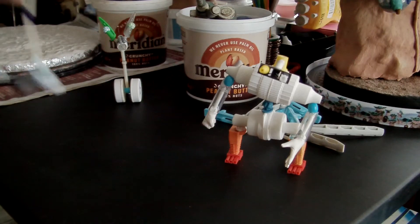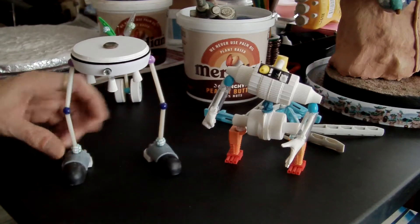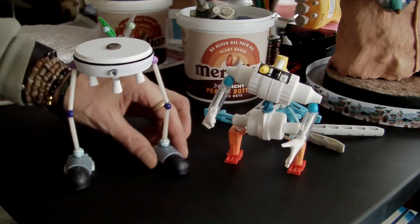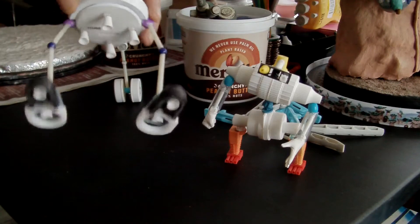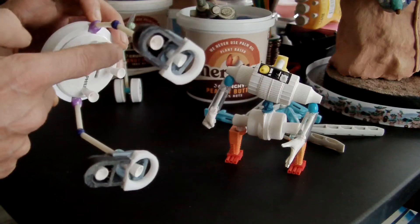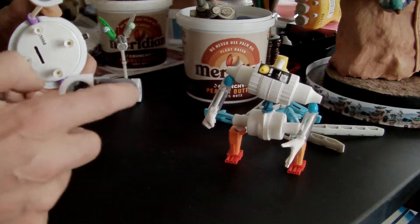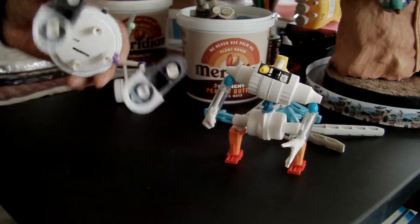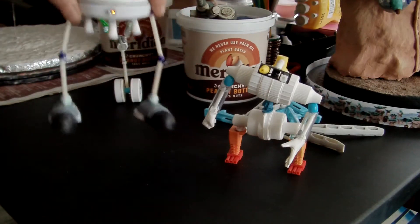The next one is probably the one I'm most pleased about to be honest. This one's called Headspace because I've used headphones for this bit here. He's got some little jets gimballing on the underside there, and he's got some jets in his feet as well — his rocket nozzles — so he can fly about.